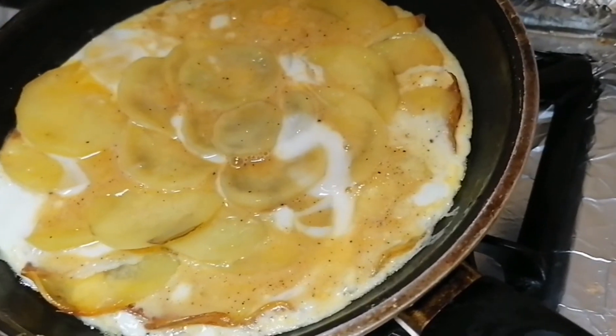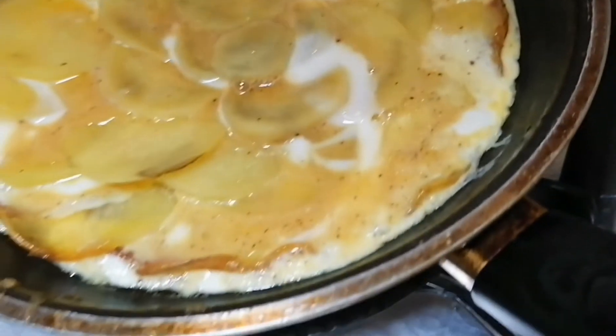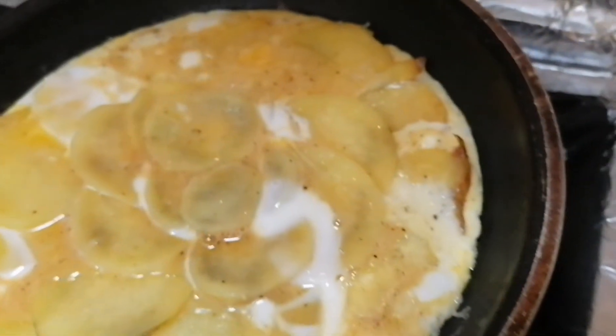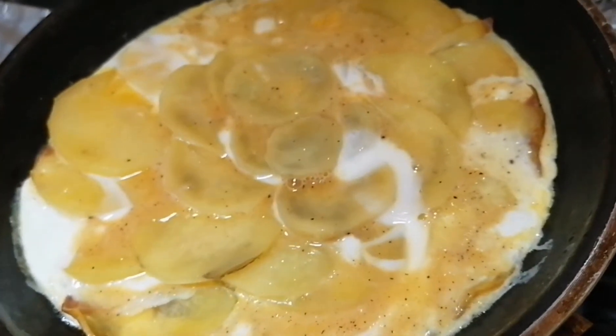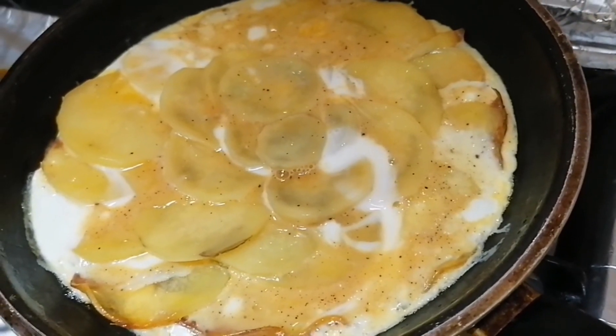Ayan, it looks like it's almost cooked. Our potato pizza is almost ready. Stay tuned!